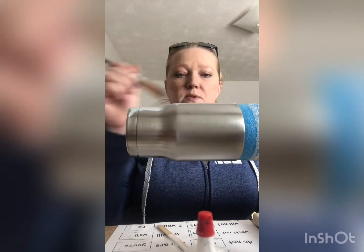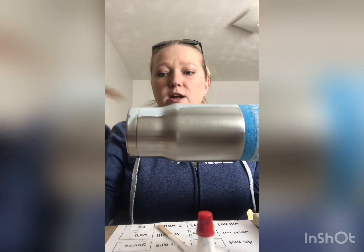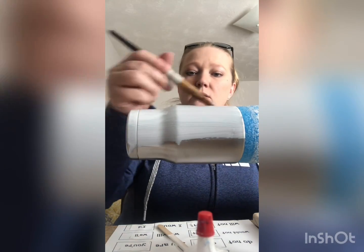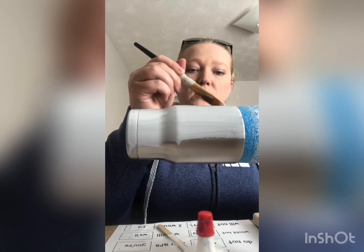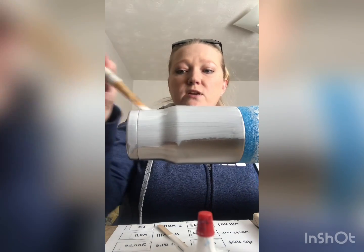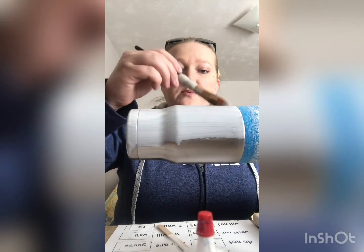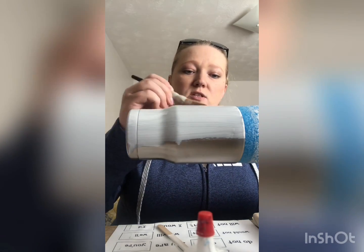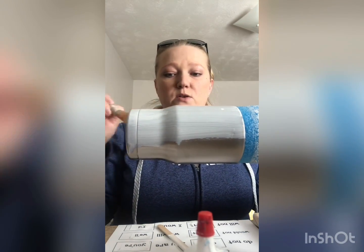This right here is probably the best primer I have ever used on a cup. If you ever have to strip a cup and you have this on there, this stuff is almost impossible to strip off — that's how strong of a hold it has. That's why it's awesome as a primer or just as a base coat.